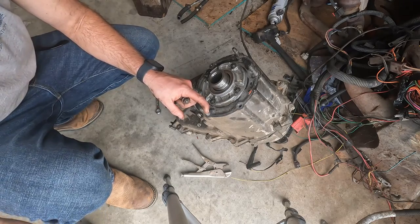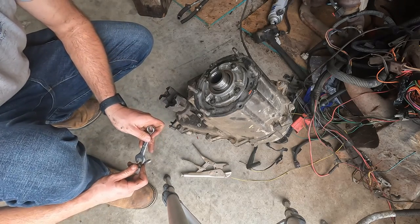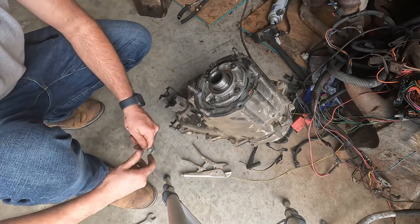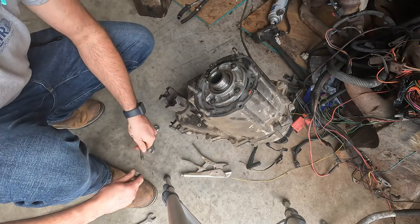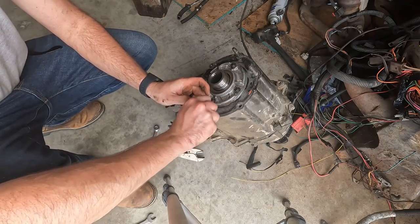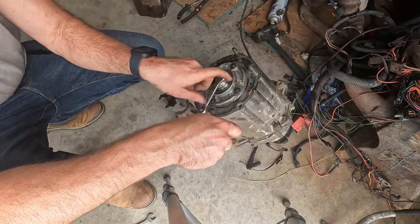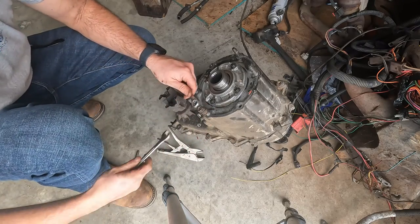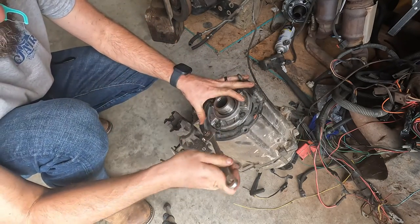The studs on this 231 are honestly in better condition than the ones I have, so I'll be taking a couple of these studs off the 231 and putting them on the Rubicon transfer case. Here's a cool little trick: instead of putting vice grips on the stud and tearing the threads up, what you can do is run a 9/16 nut about halfway on, then take another one and put it on there, and tighten them against each other — and it comes right out.